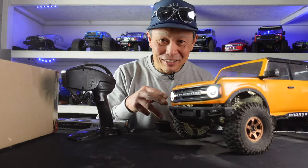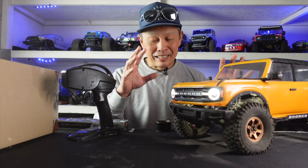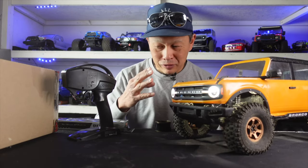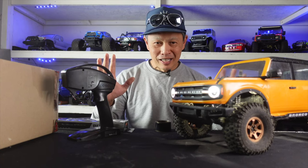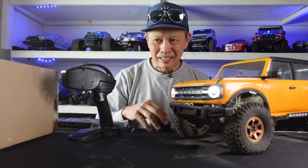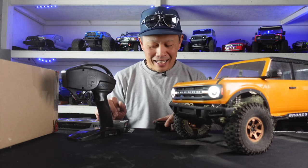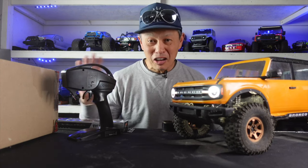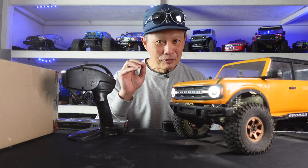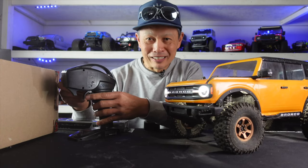Here is my Traxxas TRX-4 2021 Bronco — my favorite vehicle, RTR, and it's already been upgraded. I'll tell you at the end why it's so good. But I have some super cool parts today to address some of the opportunities of this vehicle. RC Four Wheel Drive opened the kimono and said hey, pick whatever you want — and I did. I have enough ordinary lightweight vehicles, so why not go overboard with at least one of them?